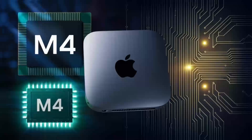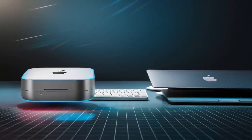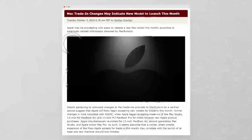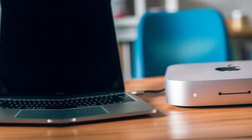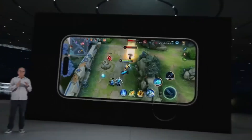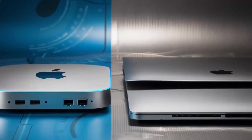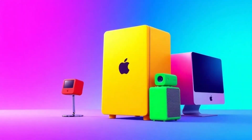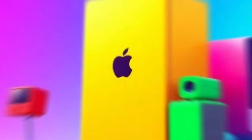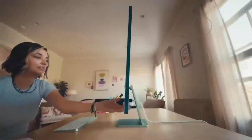In conclusion, the Satechi Mac Mini M4 hub is a great choice if you're looking for a sleek, high-performance hub designed with Apple users in mind. The build quality, performance, and range of features make it a solid investment for anyone who needs to expand their Mac Mini's capabilities. If you found this review helpful, don't forget to hit the like button, subscribe, and leave a comment below with any questions or thoughts. Thanks for watching, and I'll see you in the next video!